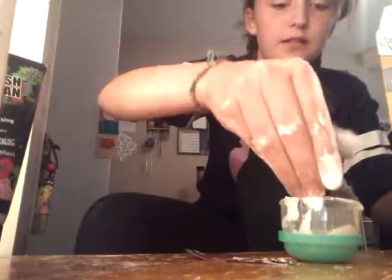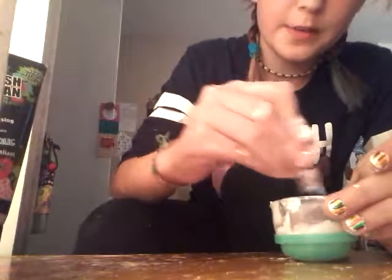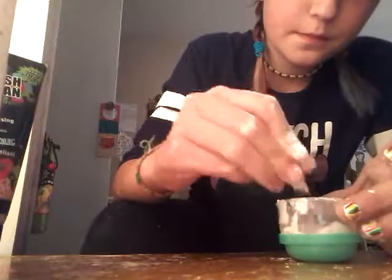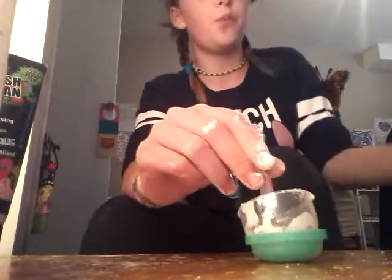Then you're going to take a pinch of cornstarch — a pinch pinch. Apparently I don't know how to pinch. And it's turning into like a dough consistency, which is what we want.